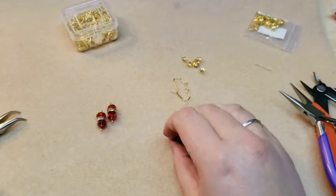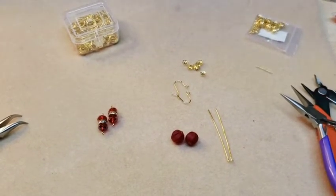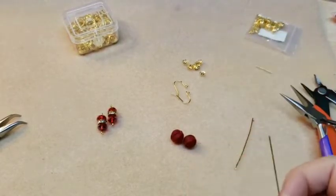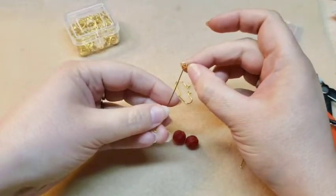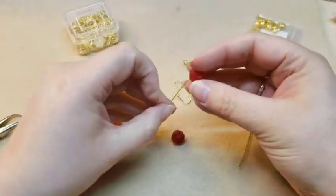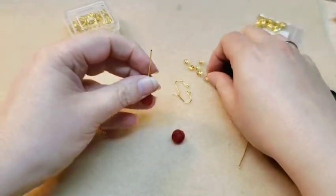Then I'm going to use these melon beads. So I'm going to take these head pins and I'm going to put on a bead cap, making sure I go through that center hole of the bead cap. Then I'm going to thread on one of these melon beads and then put a bead cap on top of that.